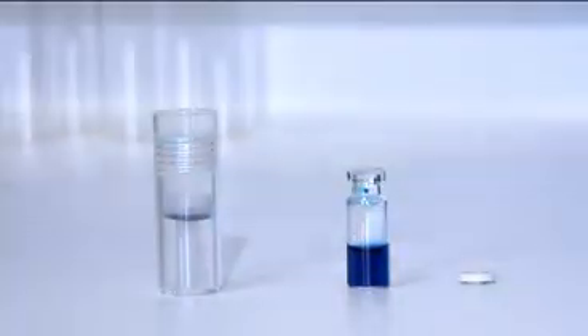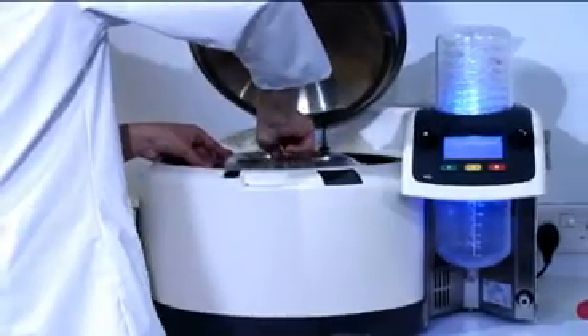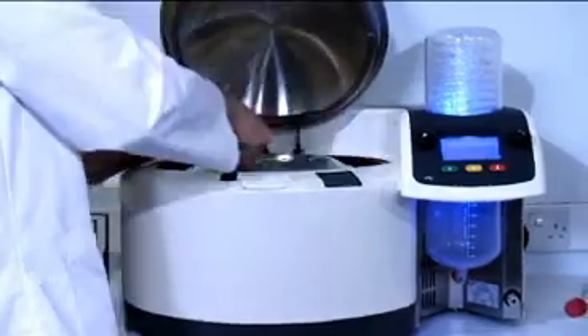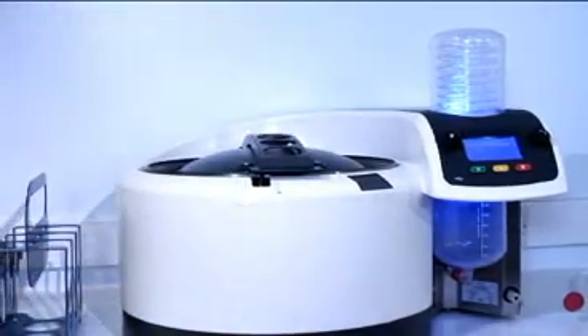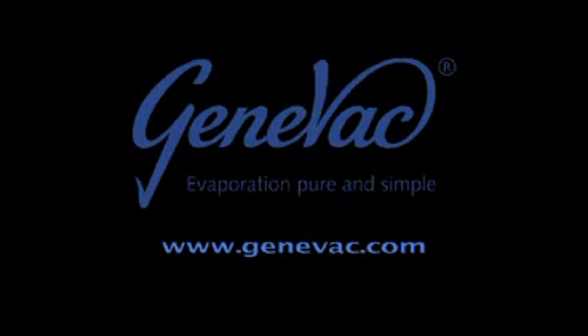More details of all the Genovac concentration methods and technology, as well as application white papers, can be found on our website. To evaluate the Rocket at your laboratory, contact Genovac today.